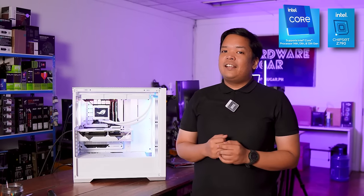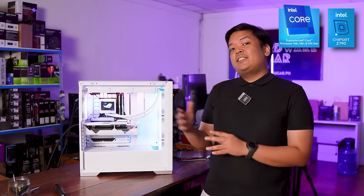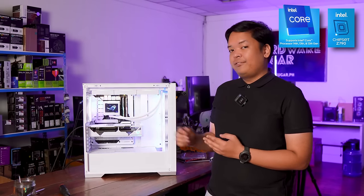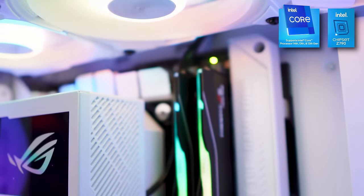The white case has an amazing combination with RGB. As you can see, with all the RGB going on, just by the nature of the case being white and reflective, the RGB is more pronounced, giving you a more vivid and more intense RGB effect.